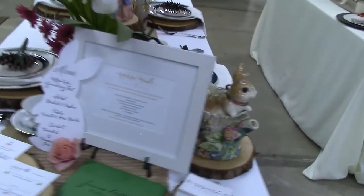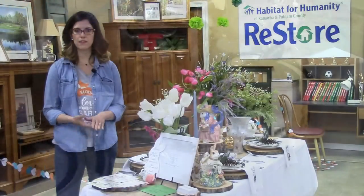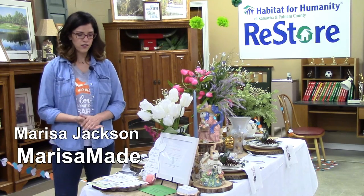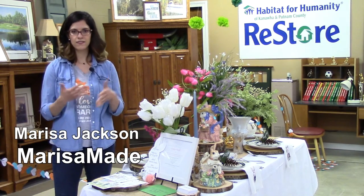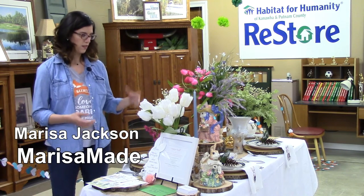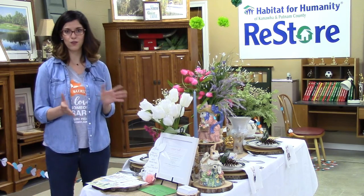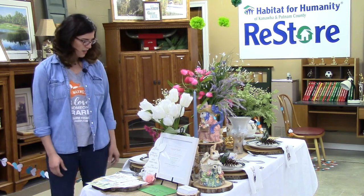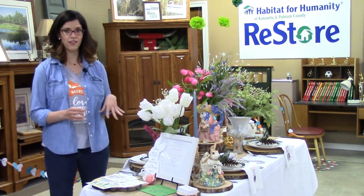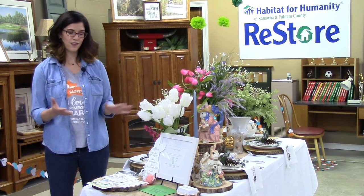The inspiration for my tablescape started with Beatrix Potter, Peter Rabbit, the illustrated ink drawings with watercolor. I went to an estate sale and found some napkins, and the woman who had passed away actually had a ton of bunnies, which was a really strange coincidence. So I took her napkins and I started to hand paint different bunnies — my interpretation of Peter Rabbit and his friends.